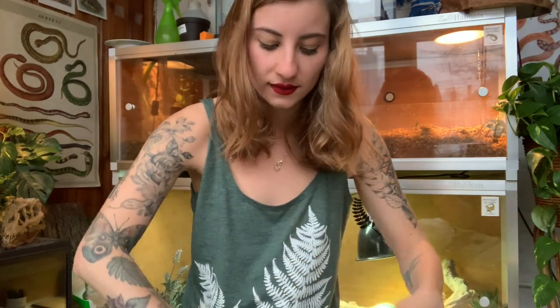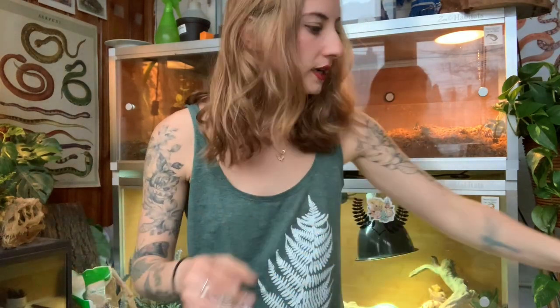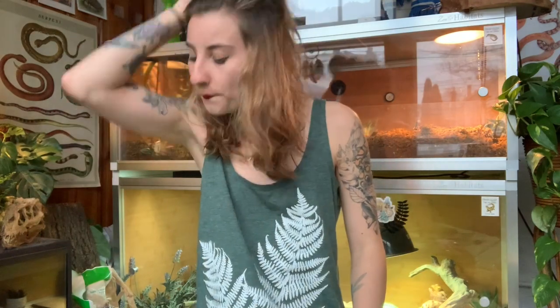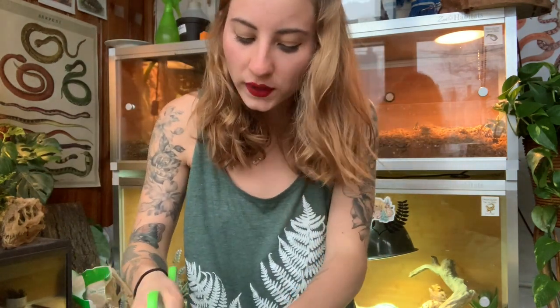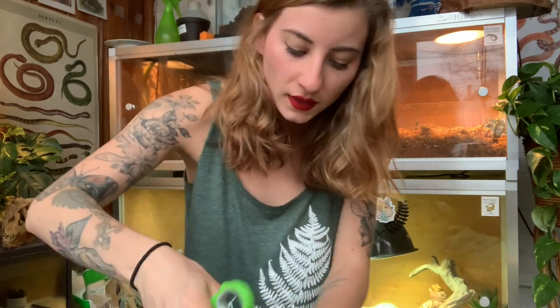I'm just getting so excited — I'm sure this enclosure is going to look so gorgeous when it's done. You can't go wrong with live plants! I just have one other box left to open, and then of course I have the actual enclosure to open, which I'm going to do last because it's huge. I knew that if I took all this stuff out it was going to fill the room up.